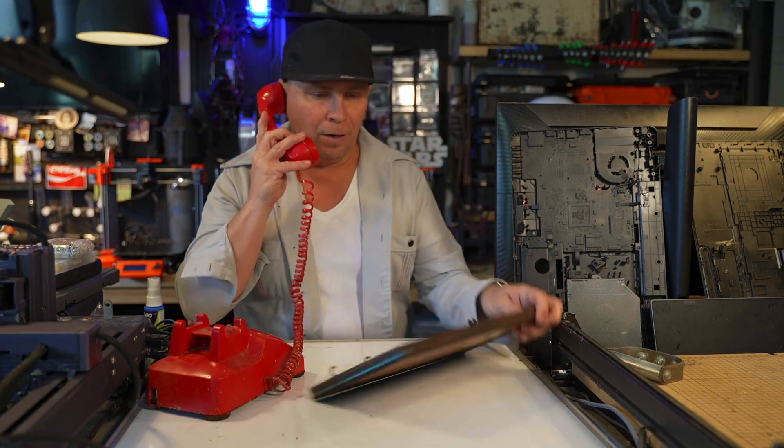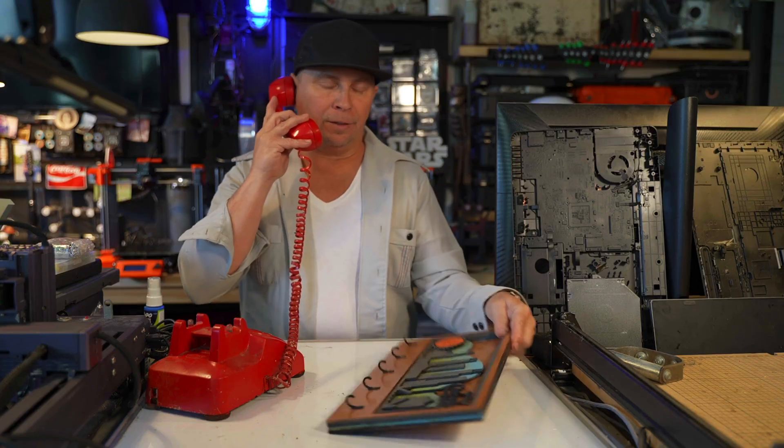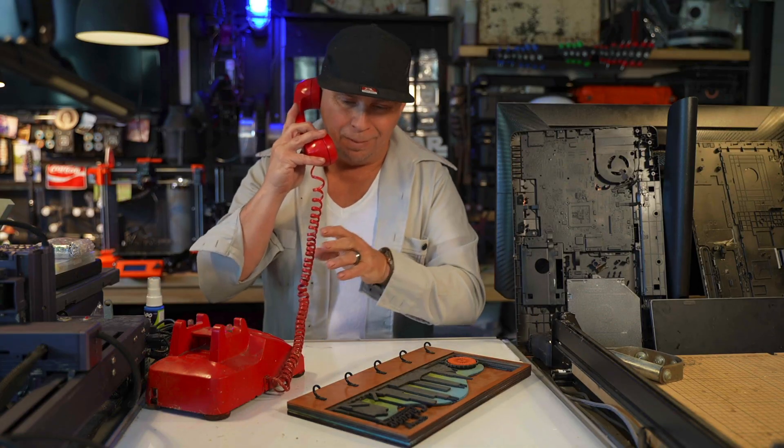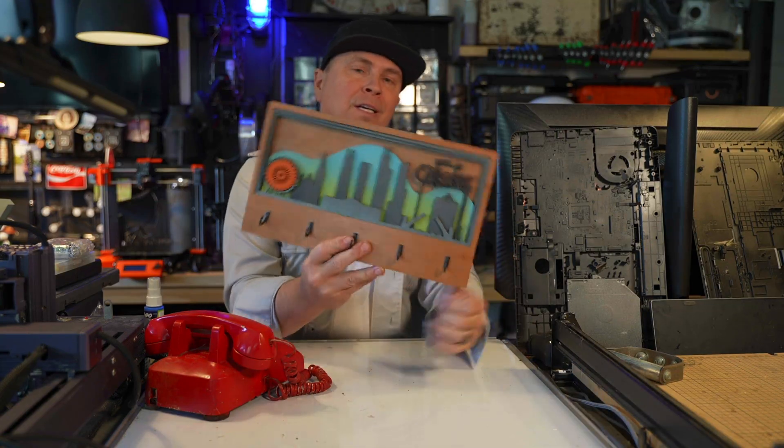Alright, I'll go over the key hangers. This has got to be one of the more enjoyable things that I've made lately.